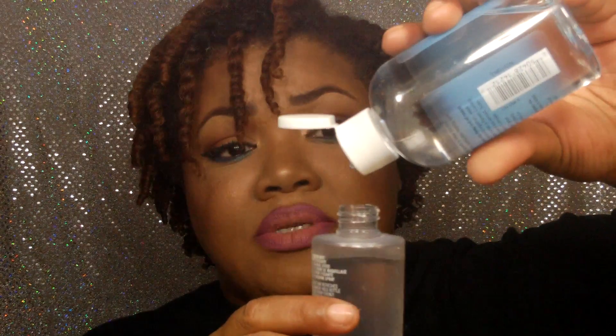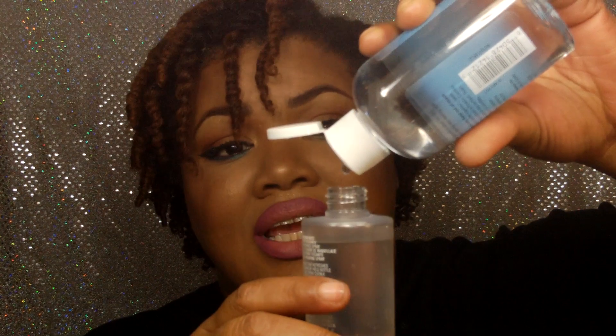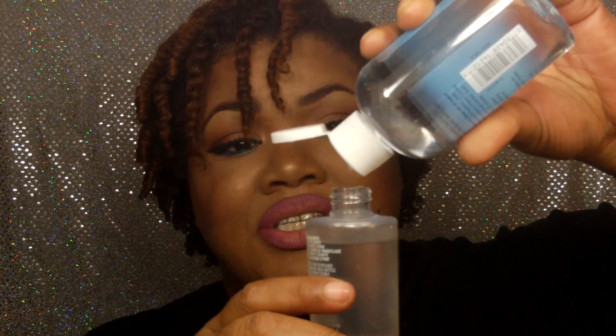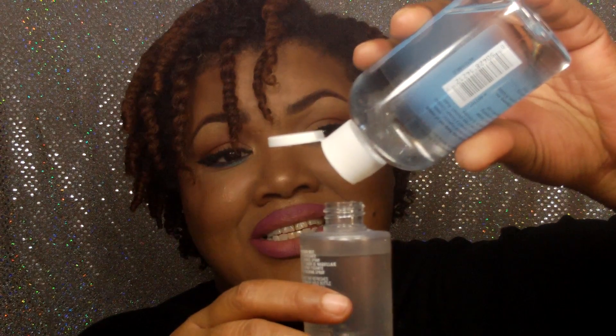Now I'm going to add my drops — one, two, three, four, six, seven, eight, nine, ten, eleven, twelve, thirteen, fourteen, fifteen... I'm adding 15 drops of glycerin. I can barely see it so I'll keep going — sixteen, seventeen, eighteen, nineteen, twenty. I don't mind doing 20 because my skin is severely dry.